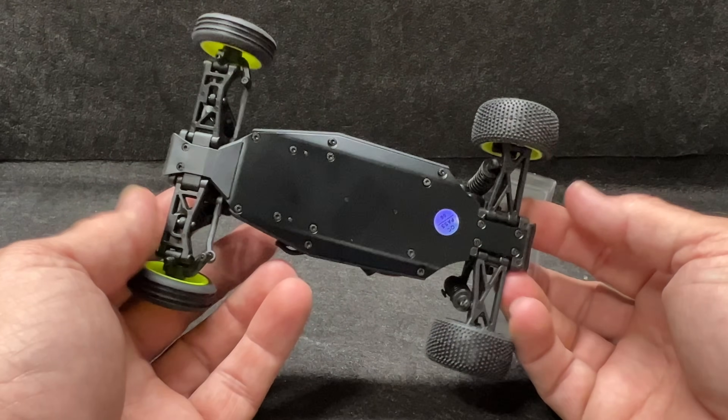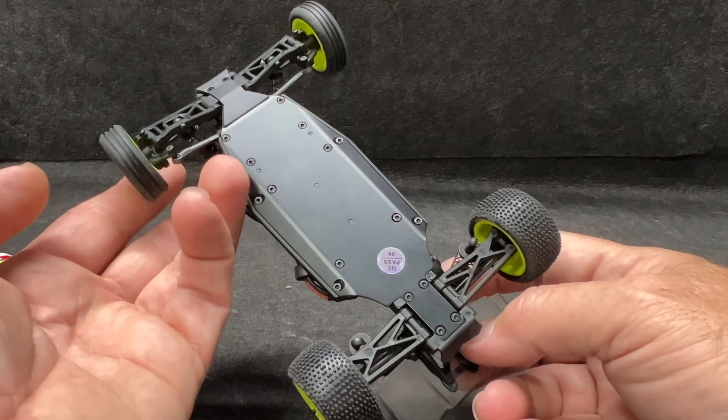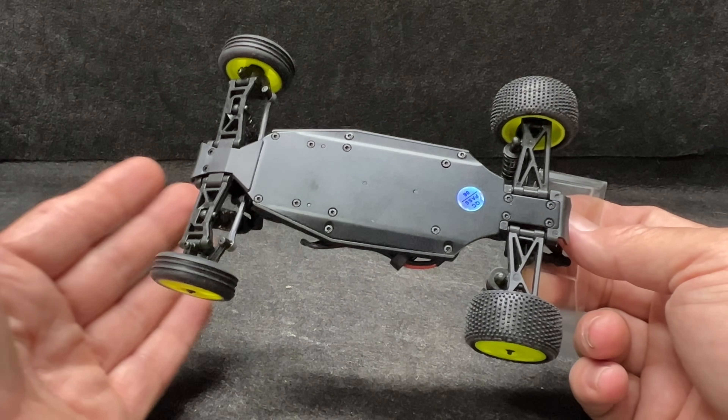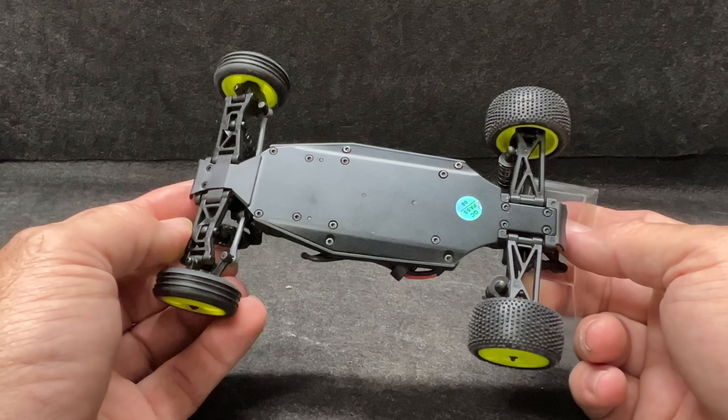If you're going to be racing these like we will, it's going to be awesome. You'll be able to get both your qualifiers in, charge it up, top it off, and then come back for your mains.